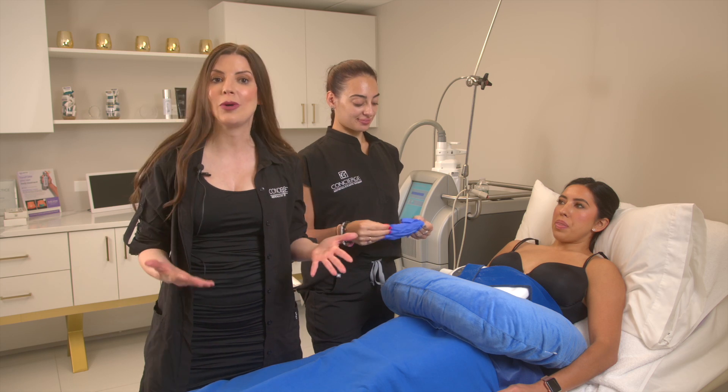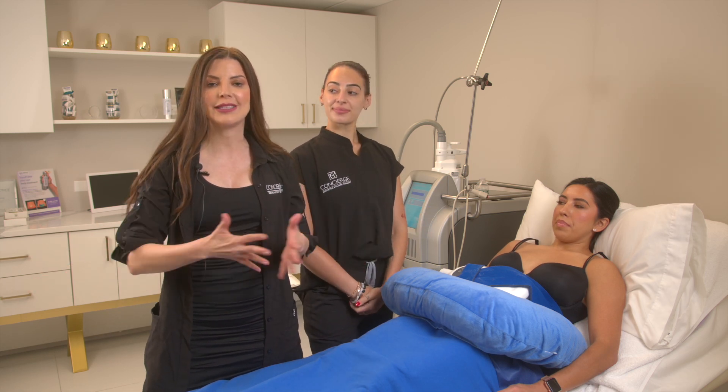It's important that you book your consultation in time for your event to see the results. If you want to know if CoolSculpting is right for you, give us a call, book your consultation with one of our amazing specialists, and get your customized treatment plan.